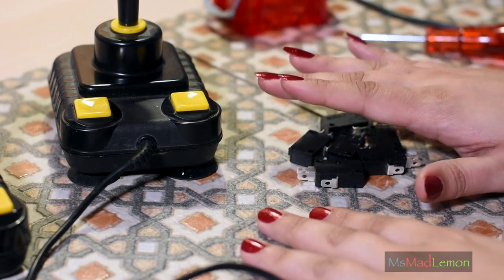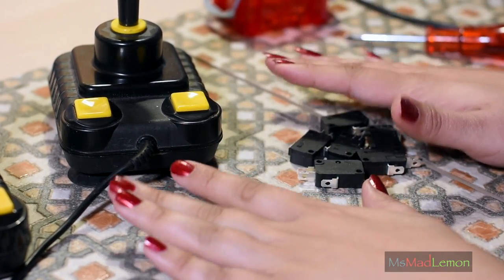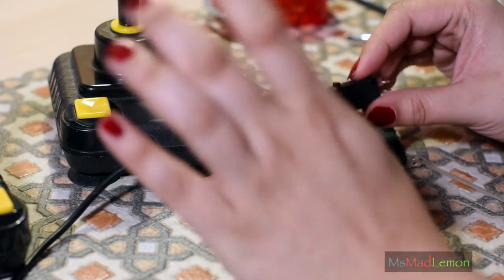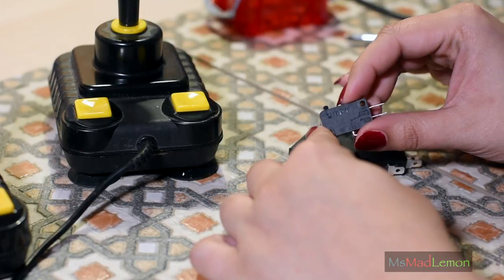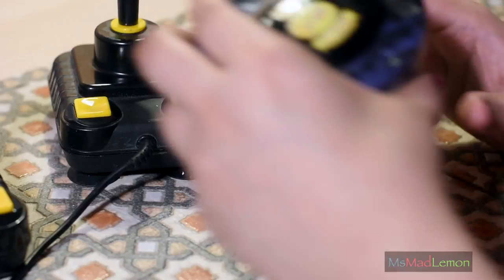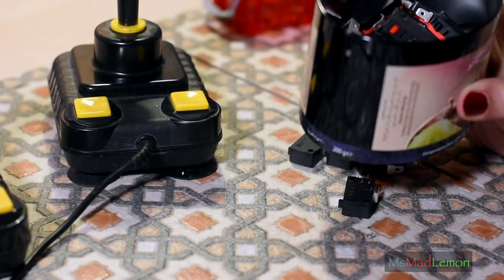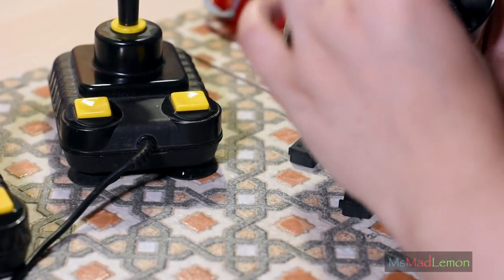A commenter recently asked me which microswitches to go for — whether there's a certain type. I did recommend the Zippy ones to them. I'm still finding out and exploring which microswitches to go for myself, but there is a bit of a difference between types.